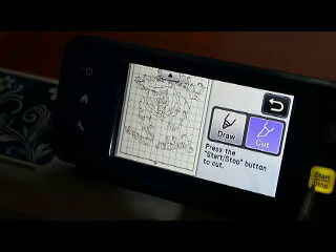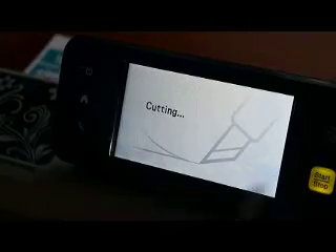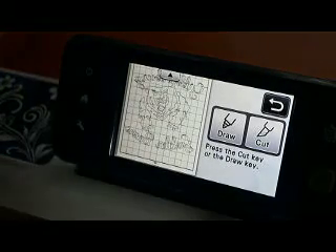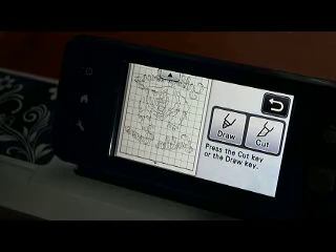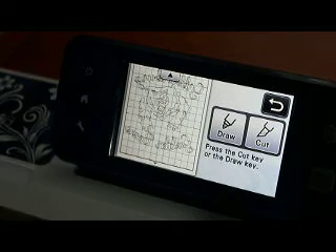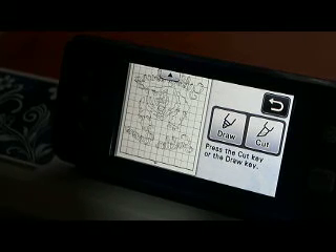So we'll hit Cut and Start. On my old machine, my settings were a pressure of minus one, speed three, blade of two and a half. This machine: speed three, pressure of minus one, and my blade is at about three and a quarter. So there's a slight difference there. That's how I do cutting glitter vinyl.